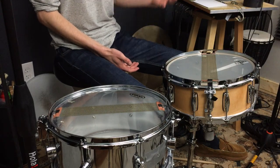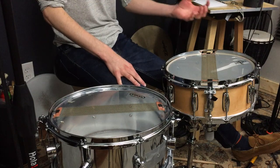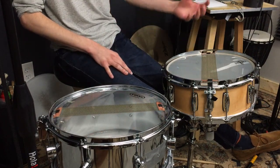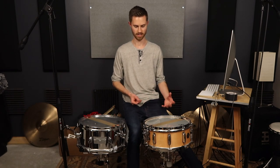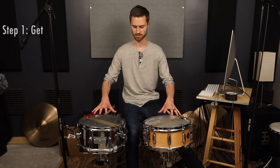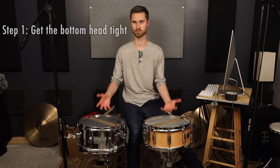The big mistake that will make any snare sound cheap is tuning your bottom head too low. Right now these are insanely low and flappy, but these heads need to be tuned pretty tight to get a good snare response. If your snare wires are buzzing in an unmusical way and you're not getting the right tone, a lot of times the bottom head is actually the culprit, not the top head.